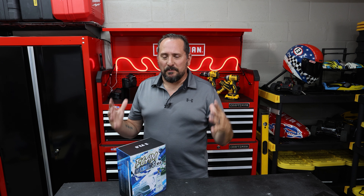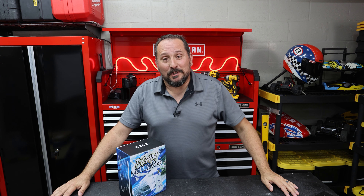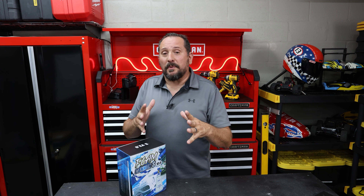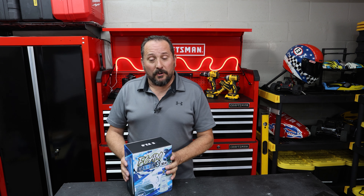So this new upgraded kit is supposed to make amazing, creamy, thick foam. It just makes me smile thinking about it. Let's open it up, take a look at what comes in the kit, talk about some of the features, and then we got to go out and make some foam. Let's check it out.